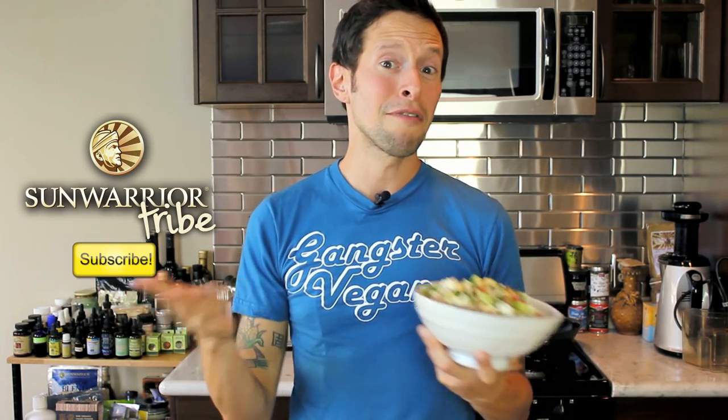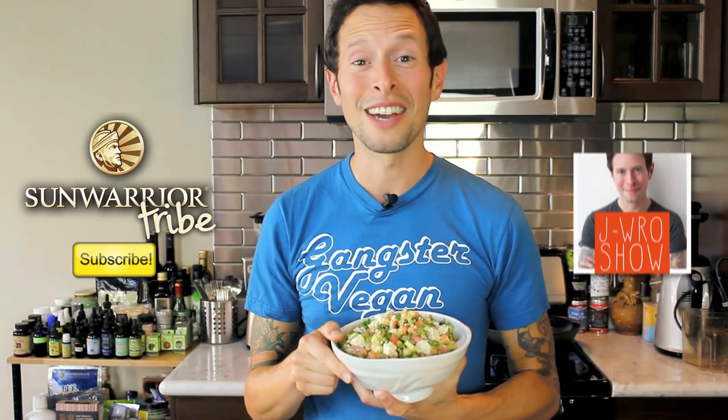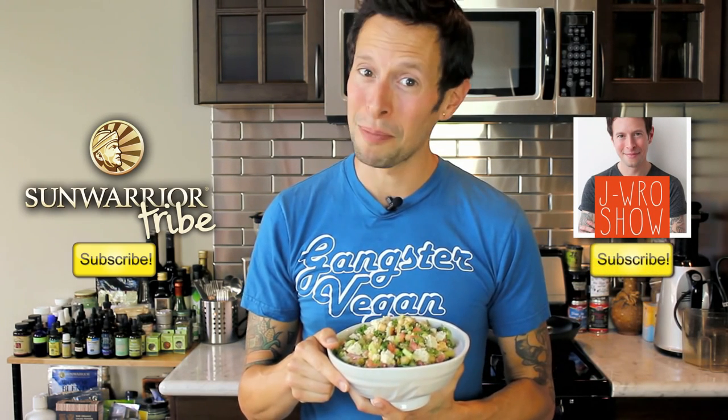If you dug my Greek garbanzo bean salad, give this video a thumbs up and leave me a comment below. What's your favorite Greek recipe? Have you ever had Greek food — are you a fan of spanakopita, gyros, or tzatziki sauce? Tell me in the comments below and I'll try to make a version on the show. This is Jason Andrew Robel, AKA J-Rowe, representing here with the Sun Warrior tribe. Subscribe to their channel — they're on all social media networks. I'm a proud ambassador using their superfood products. Check me out on the J-Rowe Show, Jason Robel TV on YouTube. Thank you so much for watching and I'll catch you guys on the flip side.